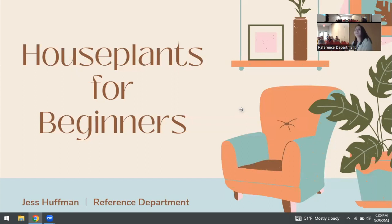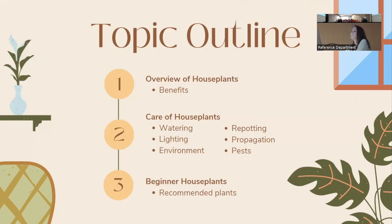Hello everyone, both in person and virtually — thank you for coming out, especially in the rain. My name is Jess, I'm a reference librarian here. Today we're going to be talking about houseplants for beginners. I have a sign-up sheet in the back for in-person attendees, and virtual attendees can put their email in the chat so I can send the slides afterwards.